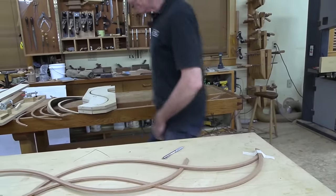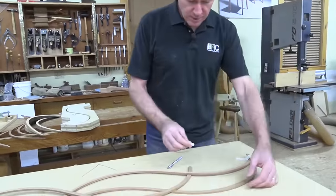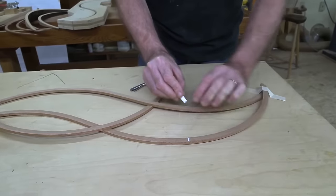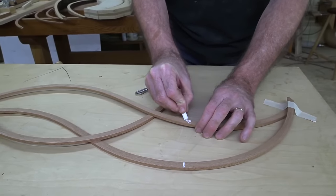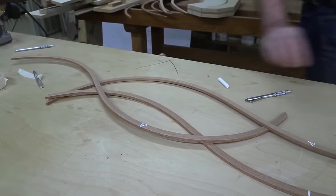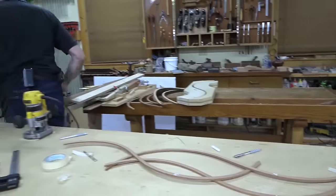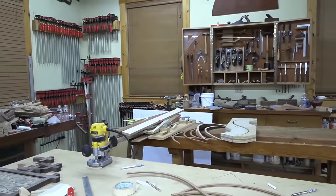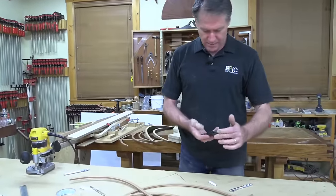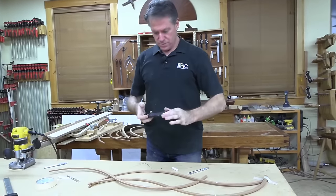Before I take it apart, I want to mark the orientation. I'm going to half-lap them — this is one, two, and three. It's a good idea when you have the complexity of joints like this to take a picture right now, because you'll be hard-pressed, even with little marks, to find out exactly how you had it laid out. So I'm going to get a picture before I lose that.